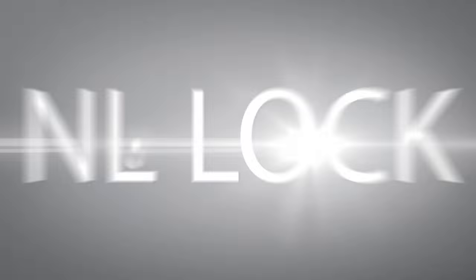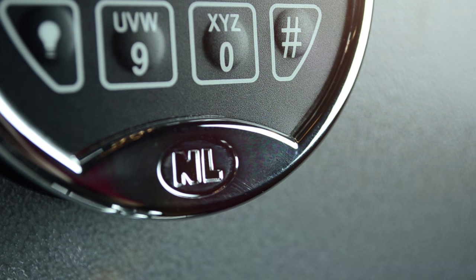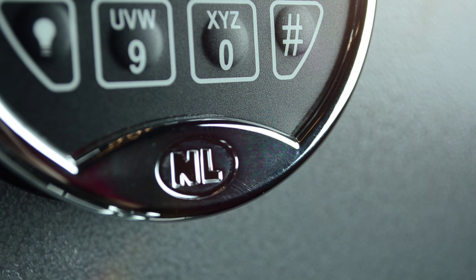NL lock. You can identify the NL brand by the NL logo on the front lower end of the keypad.